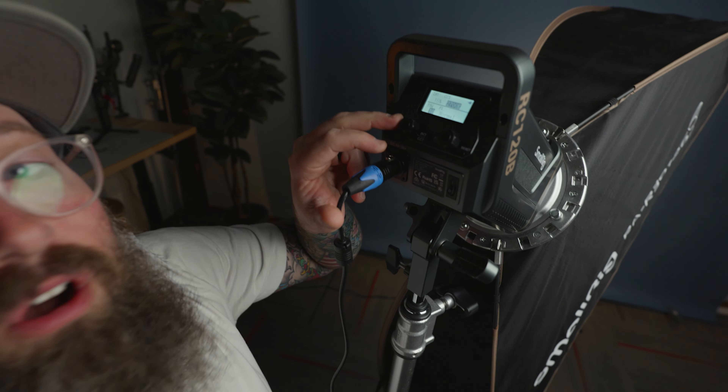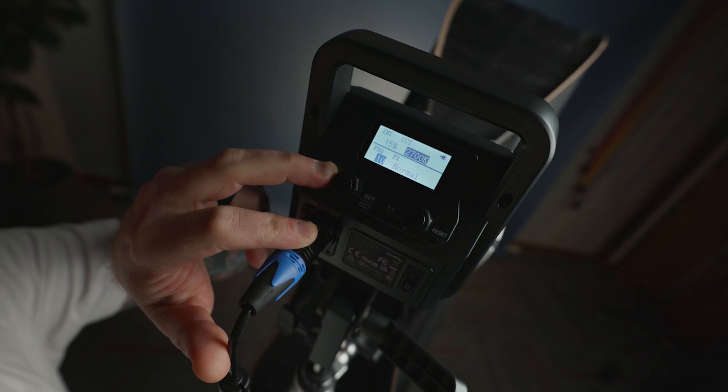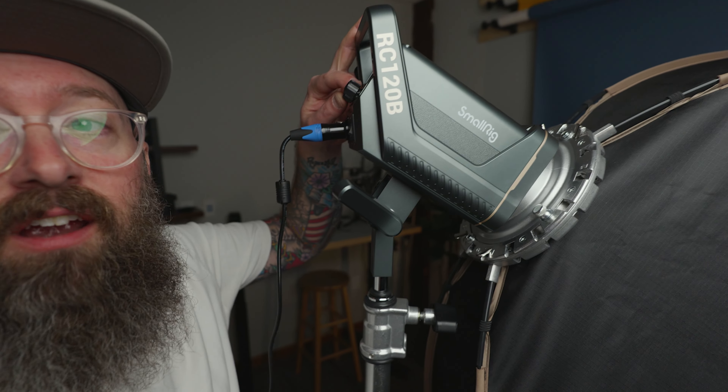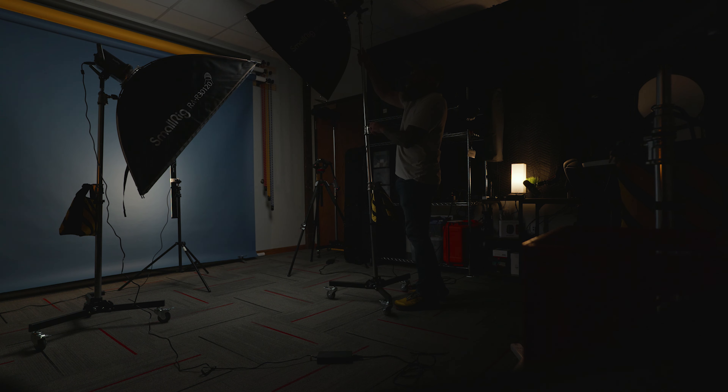If you just click over, you can see that the different temperatures can go all the way down to 2700, all the way up to 6500 — so like an extreme white light to an extreme yellow light. That's what the B stands for: bi-color light. Usually here in my office I'm keeping it around 5600, and I've been using this more rectangle softbox more for like a shoulder light or a backlight.